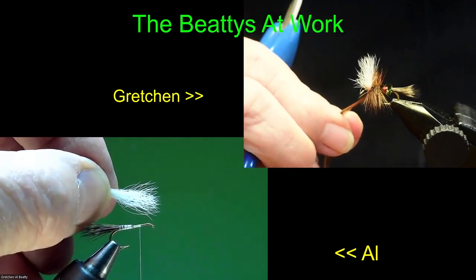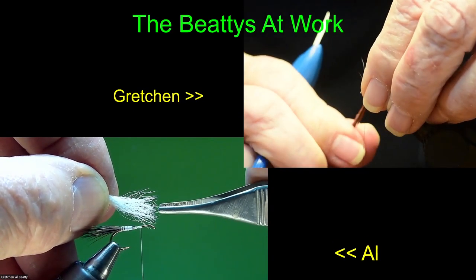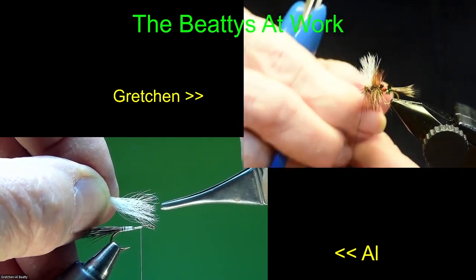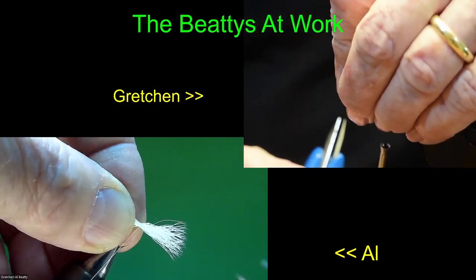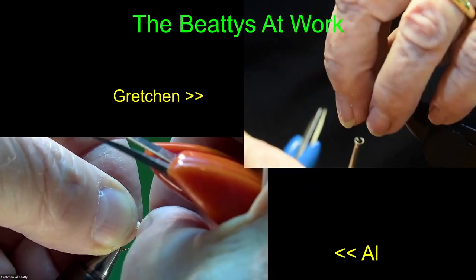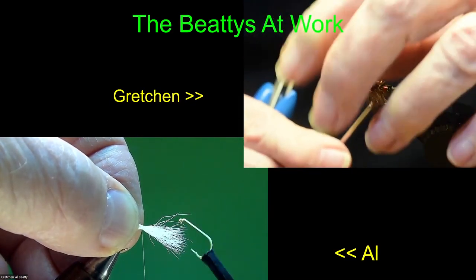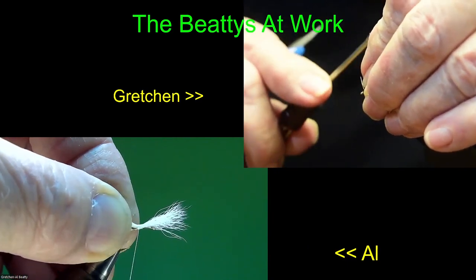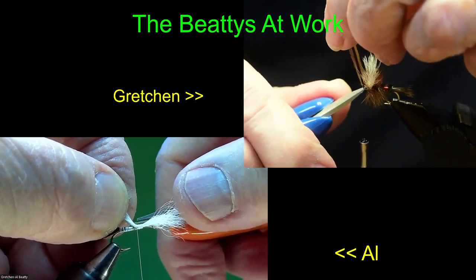Now I'm going to come forward — I'll hold that hackle back there. Take about three turns. Take two wraps over the top of it. I'm going to pull it back, wrap back over the top, butt it in there. Push it back into the hackle. Having a little trouble with this one — it's being cranky. Not everything is always smooth. Pull it forward and trim it off.